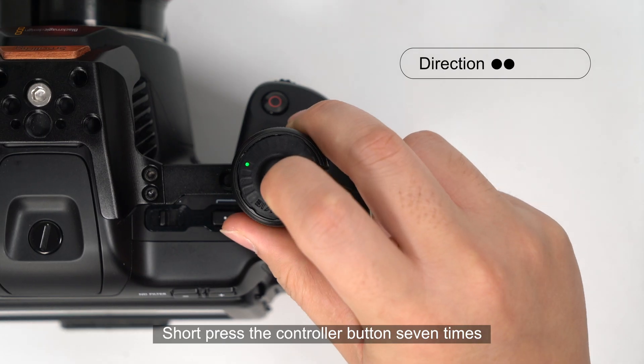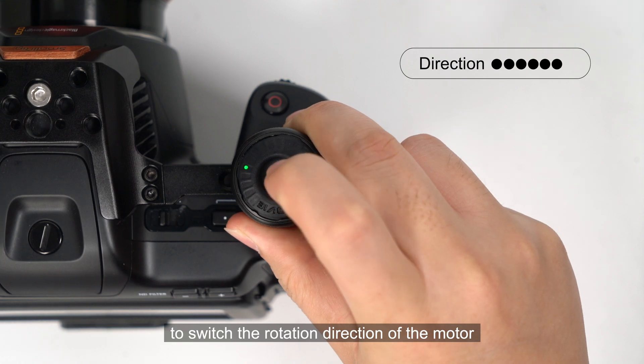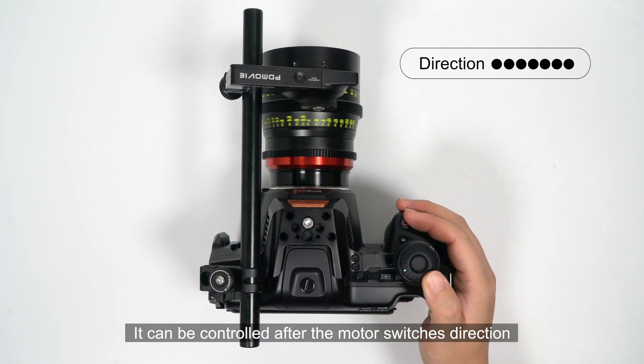Short press the controller button seven times to switch the rotation direction of the motor. It can be controlled after the motor switches direction.